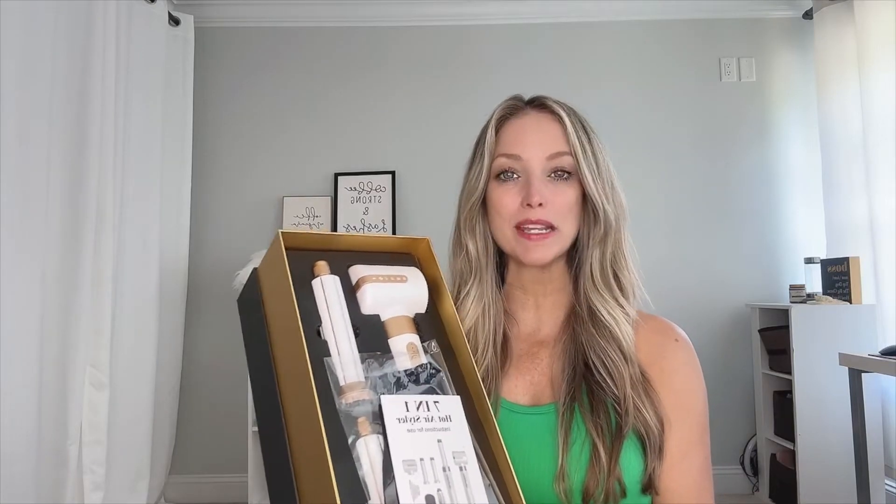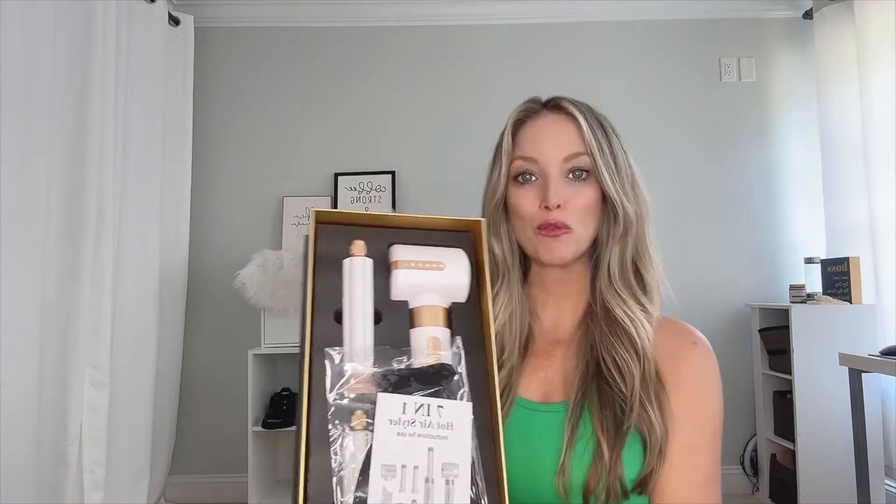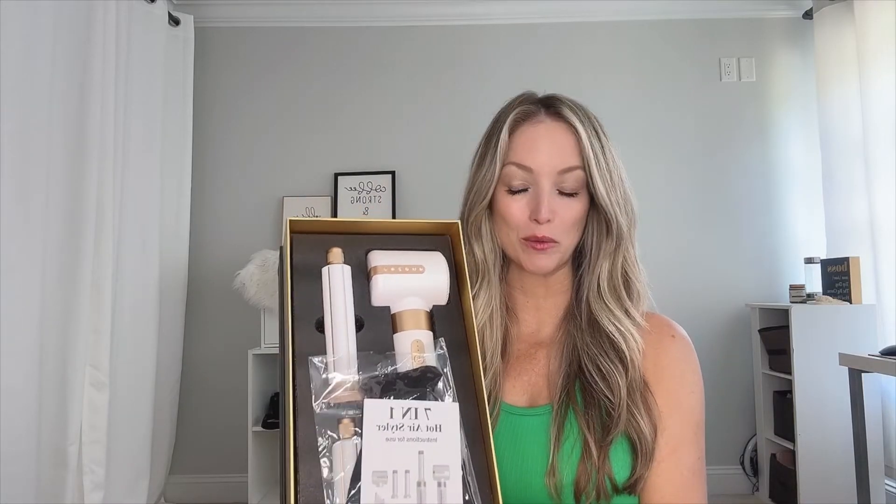Hey everyone, I'm Gina. Today I'm going to be talking to you about the 7-in-1 Hot Hairstyler right here that was provided to me for a review.